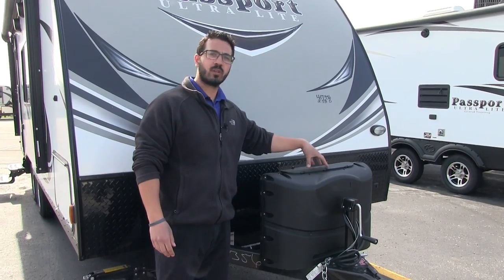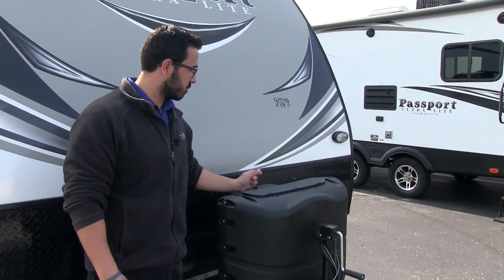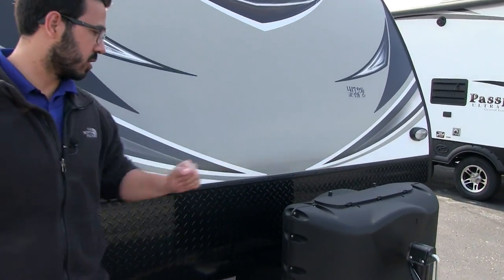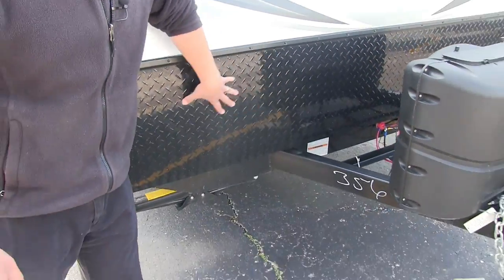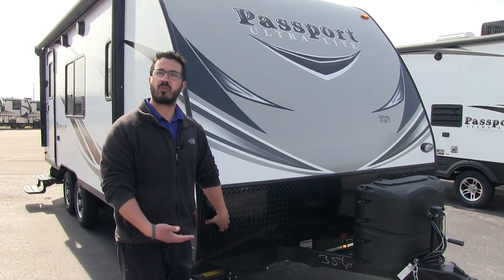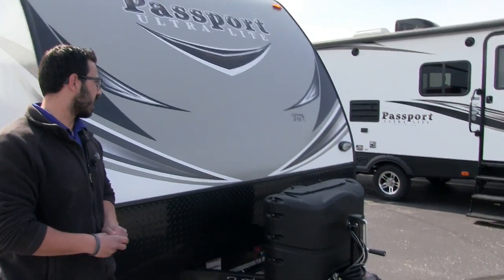Up front you have two propane tanks, 20 pounds each, with a nice black cover. It's easy to get into — you have the double thumb screws here, lift up the door and that gives you access to your tanks. Right behind that you have rails for your battery box. Coming up the front is black diamond plating, which helps protect the front end from rocks and debris thrown up by your tow vehicle.